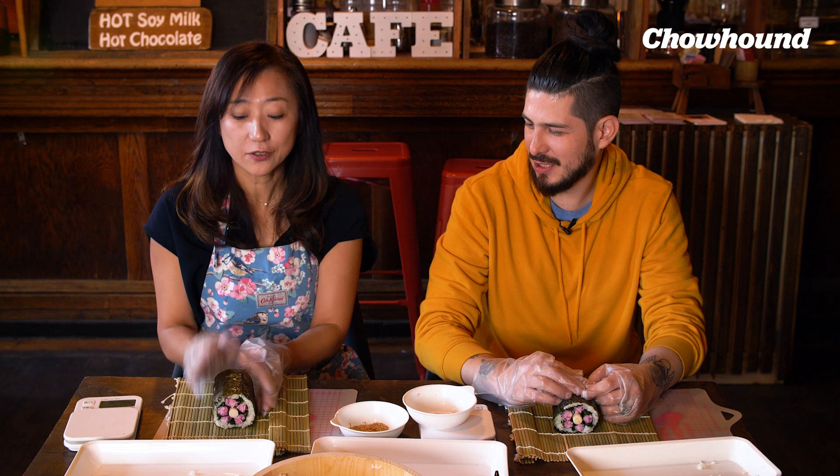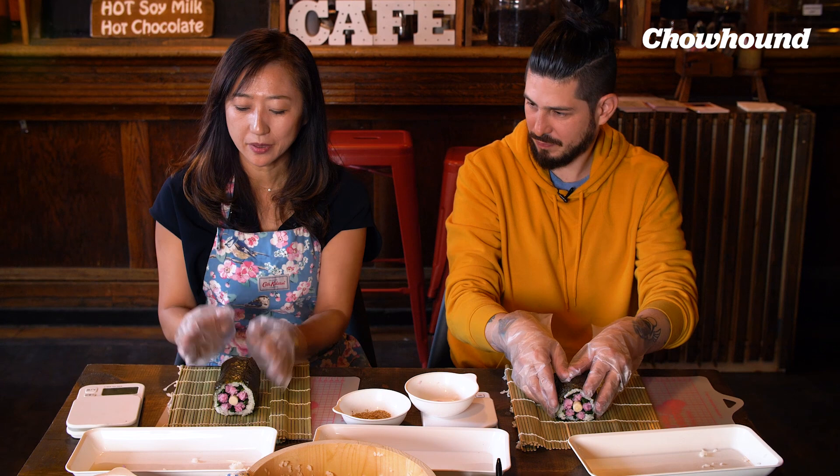Now we're going to put this flower in the middle of the rice. We're going to cover this up — if you don't have enough rice to cover, just add a little bit to help. And close up, try to close a little bit tight. You can tell it's a flower. We have to take a rest a little bit because the seaweed is still too crunchy. So I'm going to wrap this up, and maybe 10 to 15 minutes wait, and then we're going to cut that.